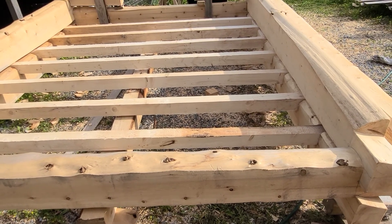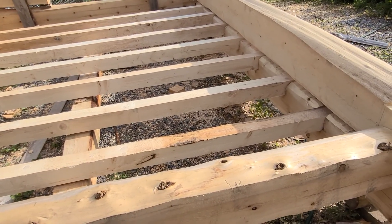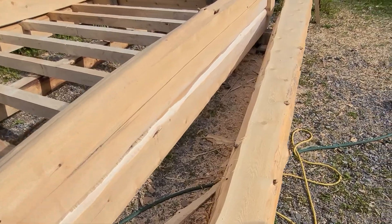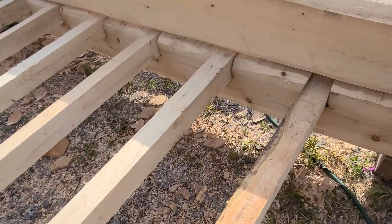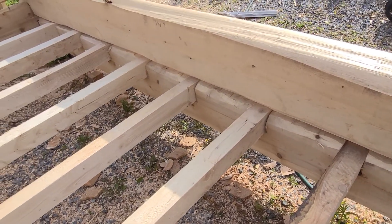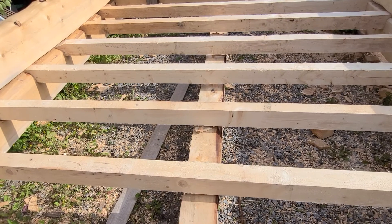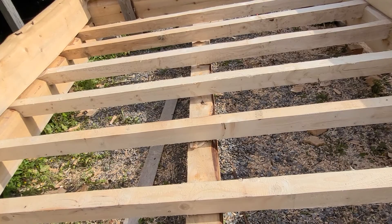I also wanted to get these floor joists cut in. It took a little while because I redid them — originally I had a bunch of cedar logs that weren't wide enough. I thought I'd mill them and use that, but they were too springy. So these are spruce, three by fours, 16 inches on center, and there will be a girder in the middle for them to rest on.